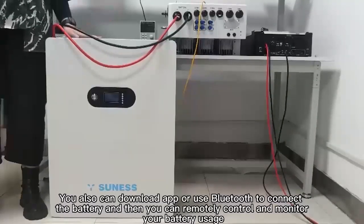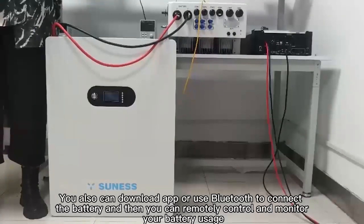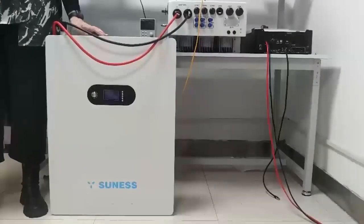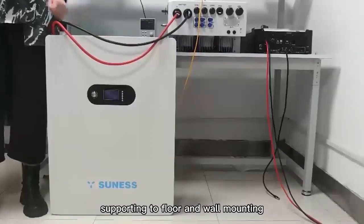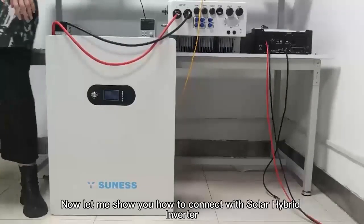It can reach a maximum of 116kWh. You can also download the app or use Bluetooth to connect to the battery, and then remotely control and monitor your battery usage. The installation is very easy — it supports floor and wall mounting. Now let me show you how to connect the solar hybrid inverter.